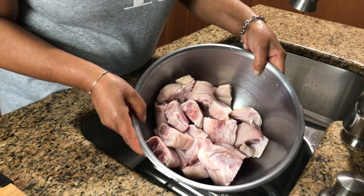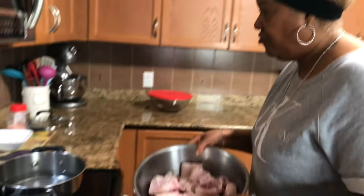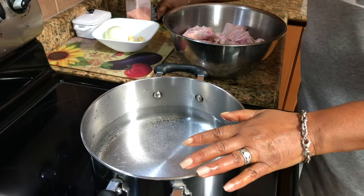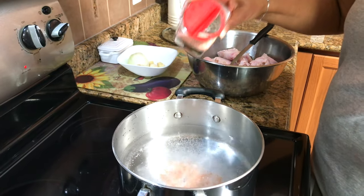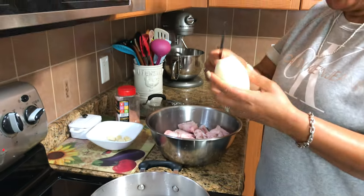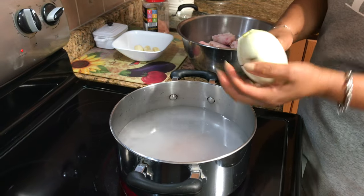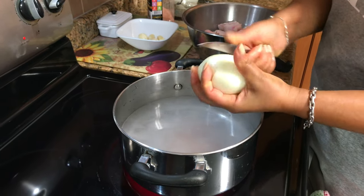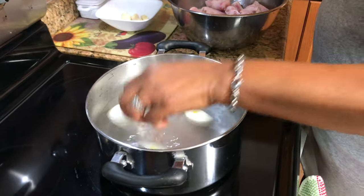I washed it really well with fresh lime. So let's go over here — this is the pot with water already in there. I'm going to add some salt, and then I'm going to put one big onion in there. I'm going to cut it in quarters, and that's going to season the meat while it's cooking.